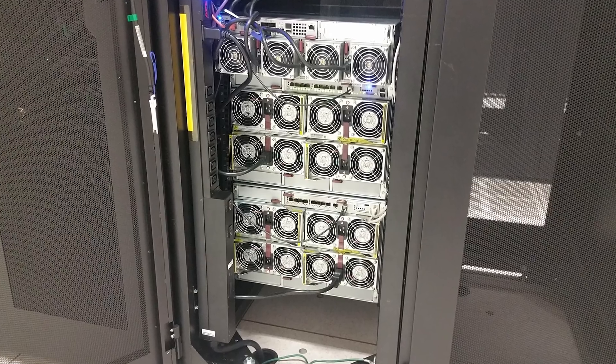The Supermicro Superblade platform is so big that we don't often get to review them. In fact, the last time we reviewed the platform was when it was still 7U — that was back in the Xeon E5 V3/V4 generation, so several years ago.